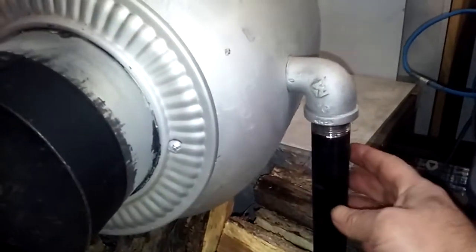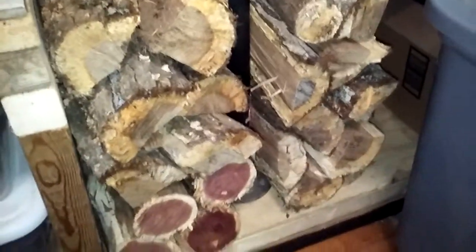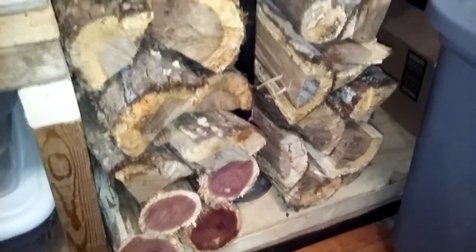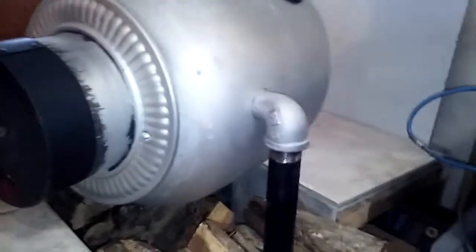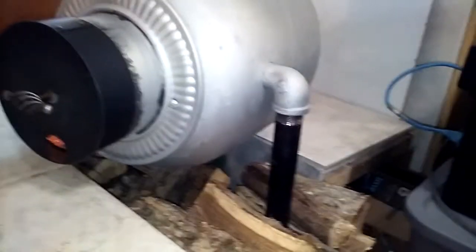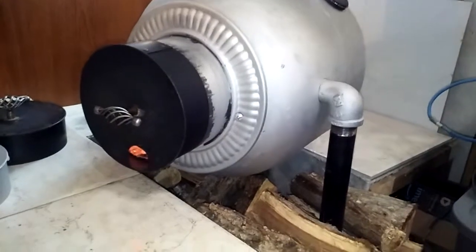You can see these legs — two legs holding it up. Those not only hold it up, but they come in from the floor under the slide-out, where I've drilled some holes for air, so that you can get fresh air to come in and not cause so many drafts inside the RV.